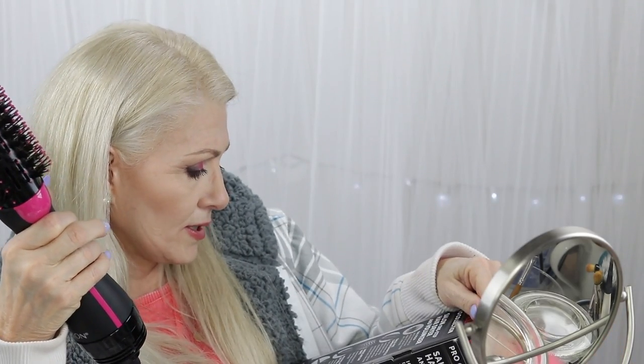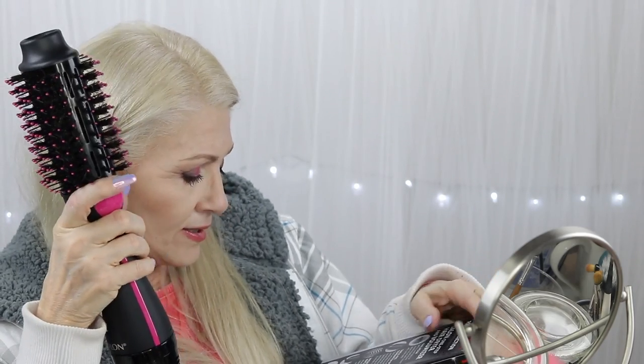It doesn't really give you any instructions on how to use it. It's got an oval design and this little thing right here is a cool touch so it stays cool, because it gets really hot. It has a cool setting, a low setting, and a high setting. I started off on the cool setting by accident — it was getting kind of fuzzy — so I turned it all the way up to high. Next time I'm going to use it on the low setting.